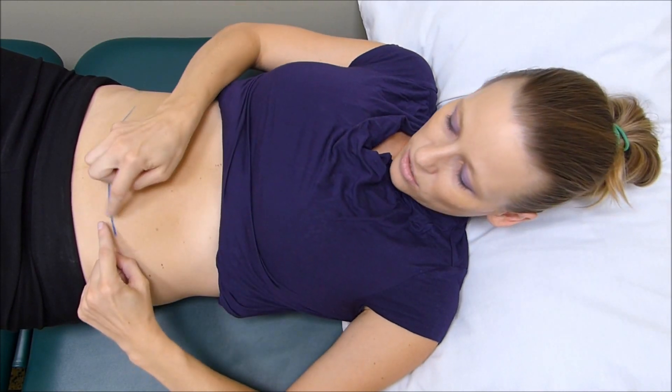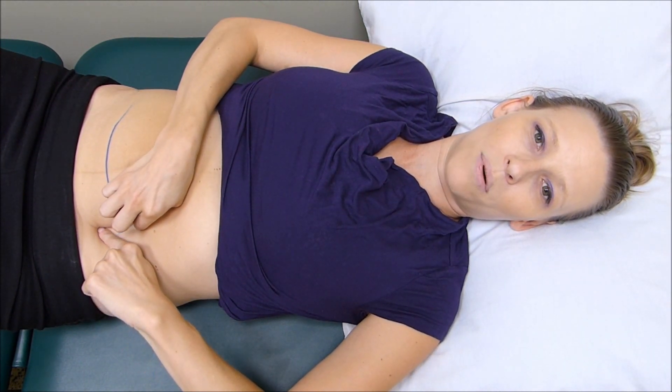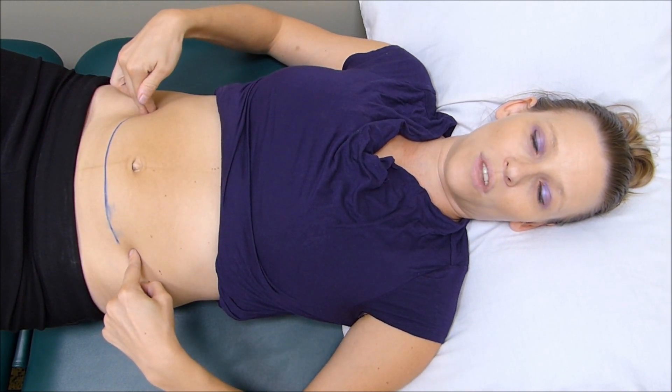Then you're going to get your index fingers, start at the end, and essentially pull up and away. You're going to move over, pull up and away, and basically work all the way down the length of the scar.